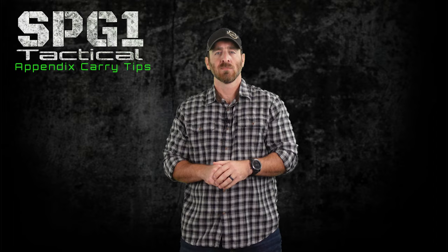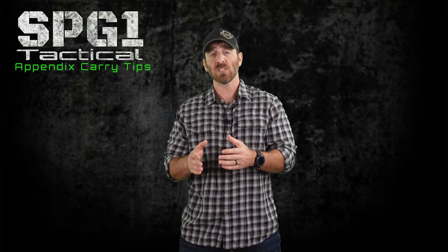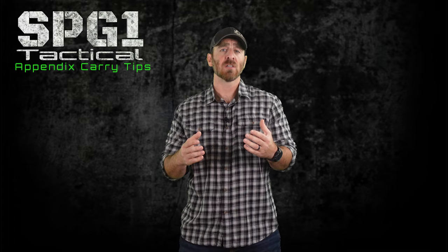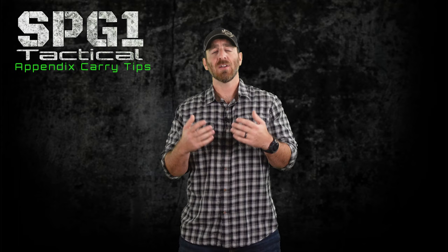Today on SPG1 Tactical, I give you 8 tips on how to appendix carry. Appendix carry is, in my opinion, one of the most optimal ways to carry a handgun concealed. And if you're watching this video, there's a good chance you're either considering carrying using this method, or you've tried it and found it difficult. As an instructor, I found that questions about how to appendix carry are quite prevalent when it comes to new shooters or new concealed carry permit holders. So here are 8 tips on how to appendix carry more comfortably and with less printing.